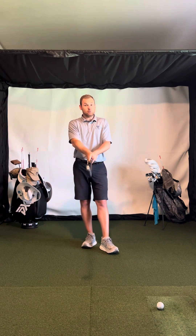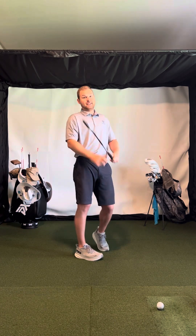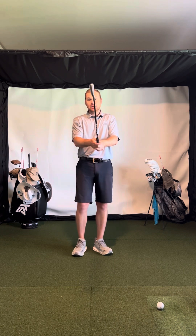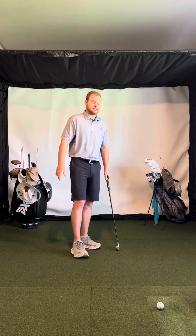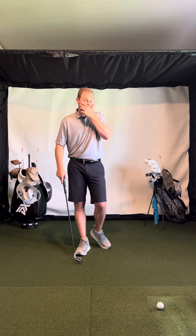I do not like to see weak grips at all. I do not like to see open club faces. Golf is very difficult with an open face. You can play with a square face or a strong grip and a slightly closed face, but you just can't play golf with an open club face — it's just not even fun.